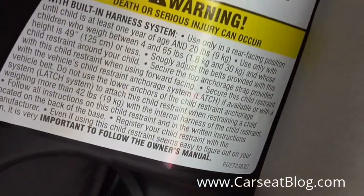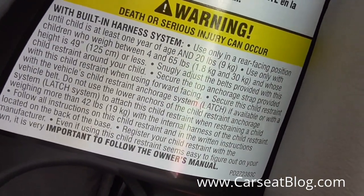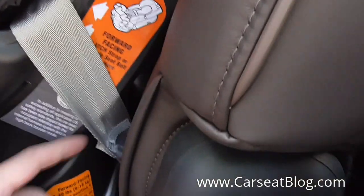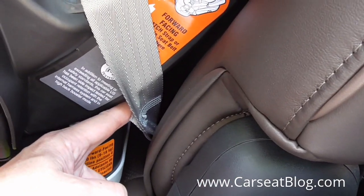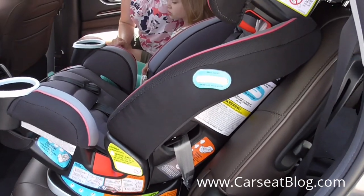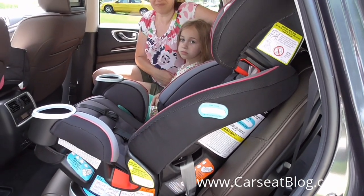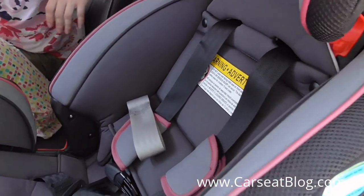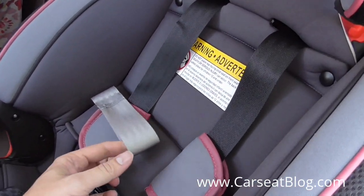Another thing to note is that according to the label, you may only use the latch system up to 42 pounds. So if you've installed using these lower attachments, the limit on those is 42 pounds. We have a child, Anna, who will be demonstrating forward-facing use for us, and she is 37 pounds.